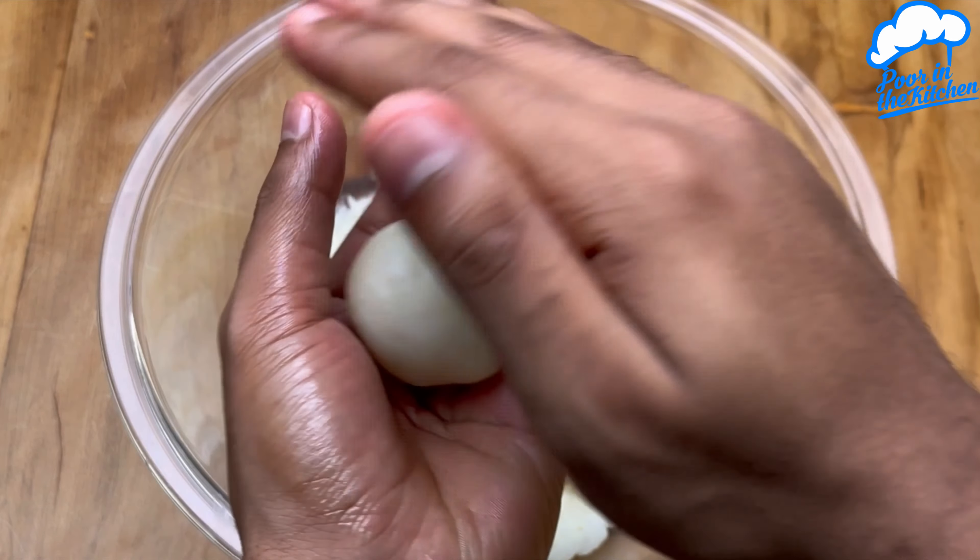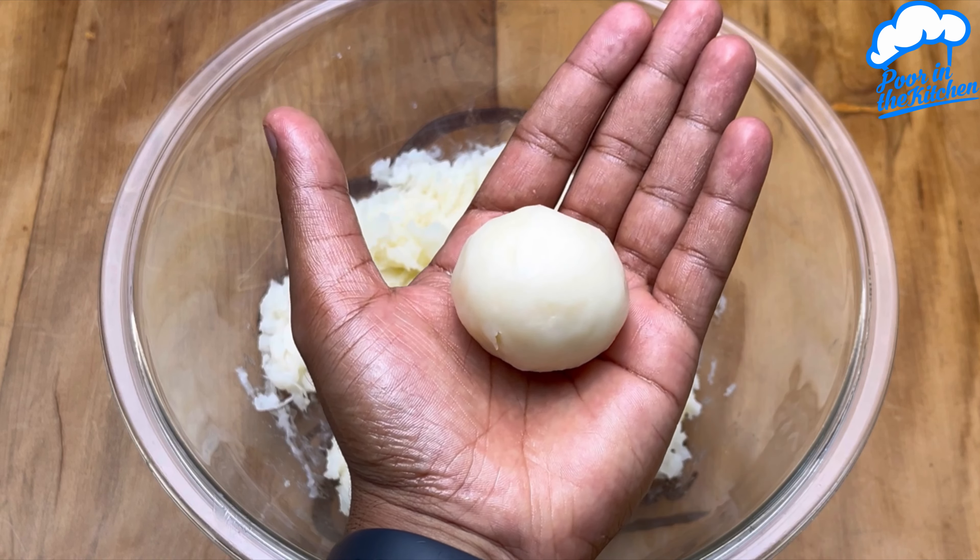After we form the balls, it'll look like this. Repeat this process with the remaining dough.